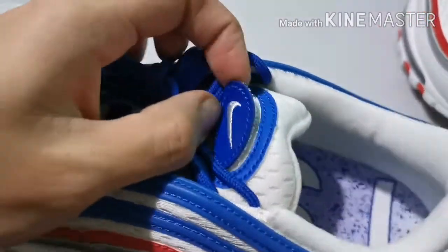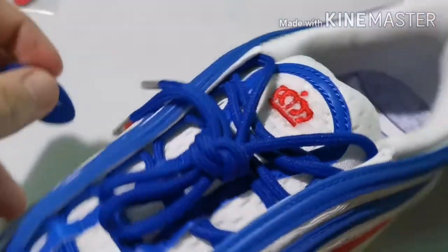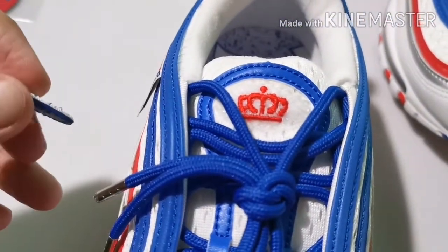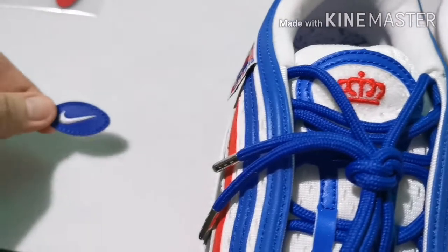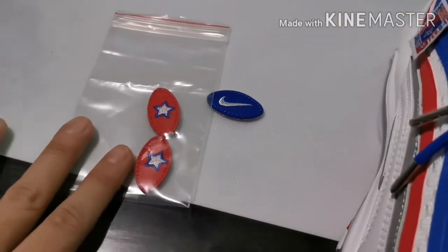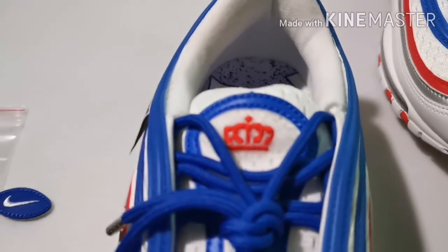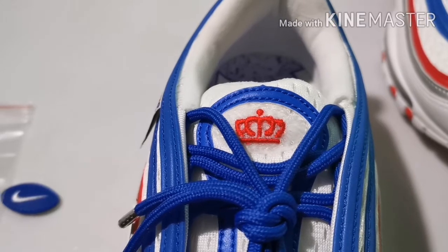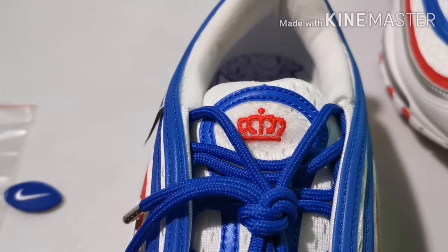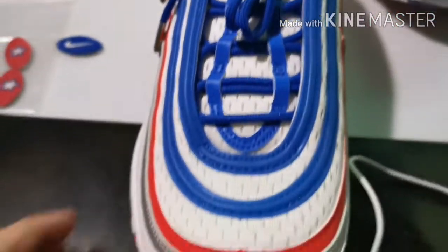I mentioned the velcro earlier — these are the alternative velcro patches that you could use. In case you don't want the logo, you could go ahead and change it to the star patches. Here are the star patches, or in case not, you could stay with the crown — look at that red crown.